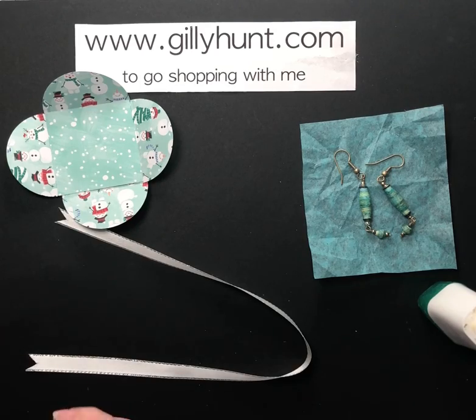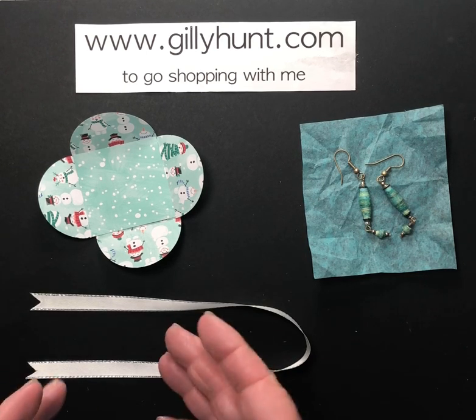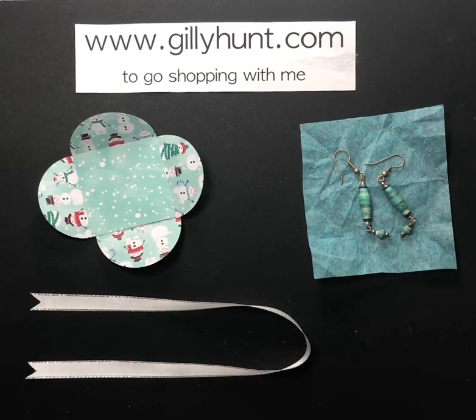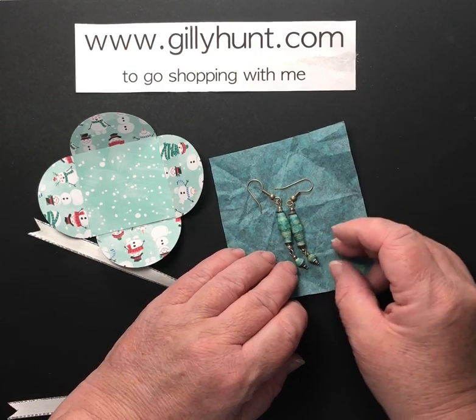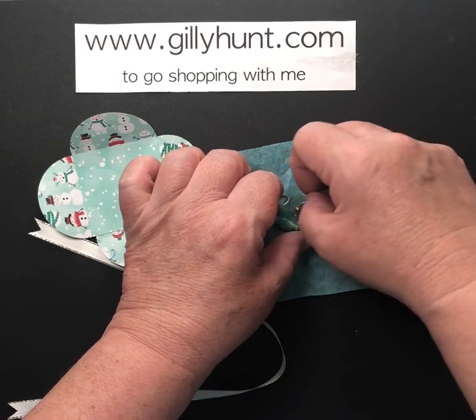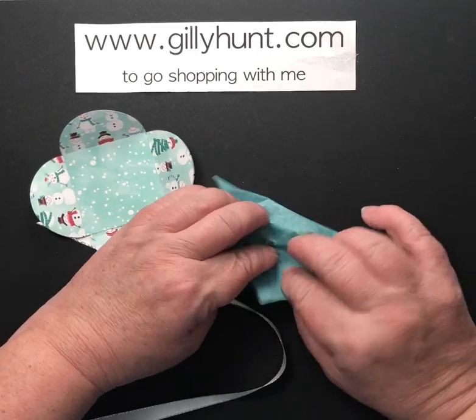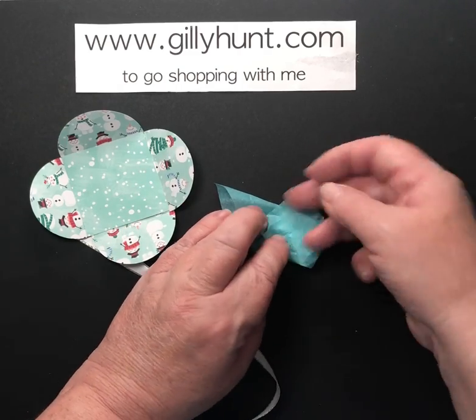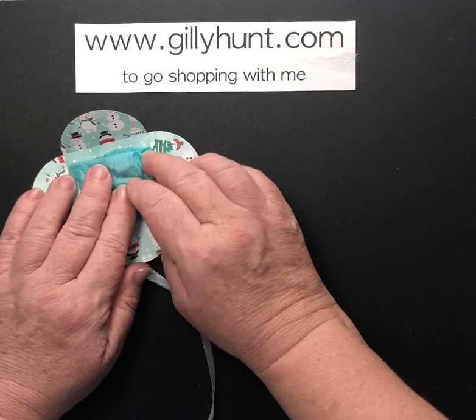Now what am I going to do with it, you say? Well, what it is is a little pouch that we can use to gift little tiny items. This is great for flat pieces of chocolate if you want to put them at the dinner table, or I love making my own earrings — these are actually made out of paper — so I'm going to wrap them up for someone this year for Christmas, tie them up together and pop them into a little piece of tissue paper.